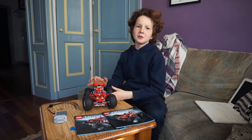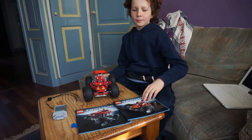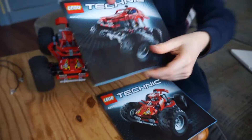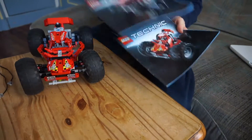My name is Luca and I'm going to show you how you can put lights in a Lego Technic car — in the monster buggy. This is the official set, the main set, and you can also make it into a beach buggy.